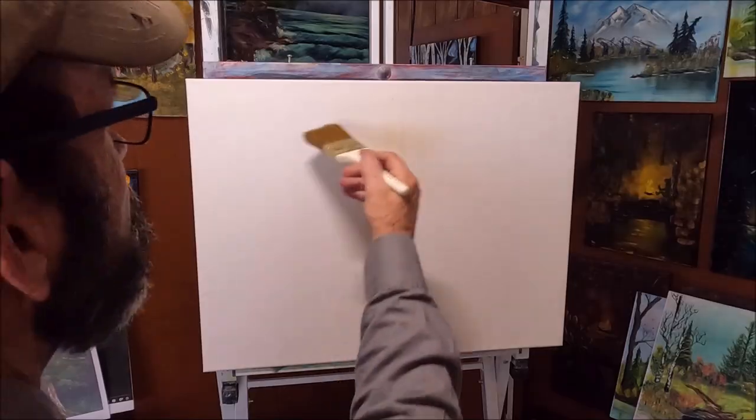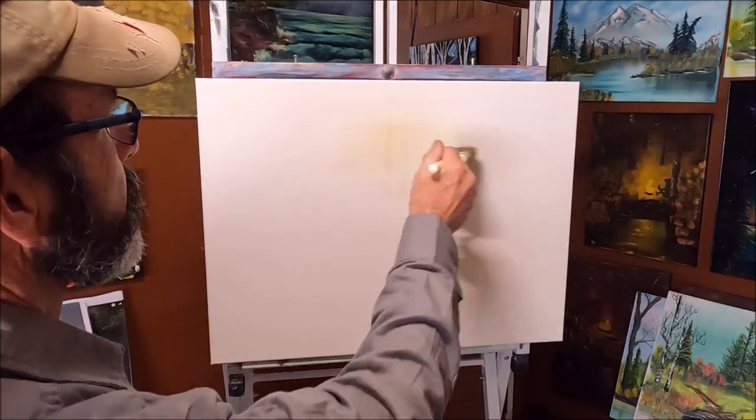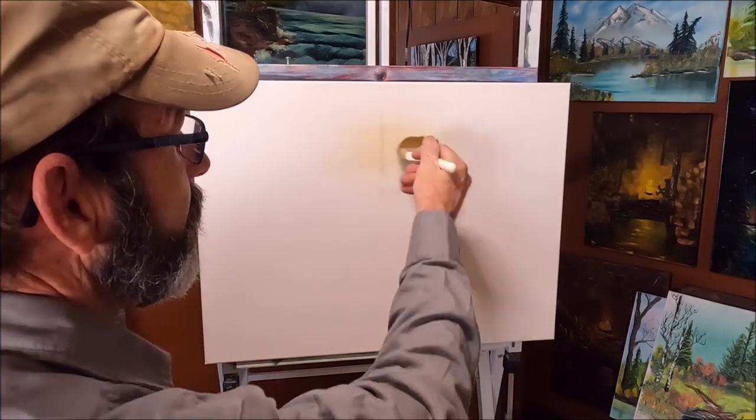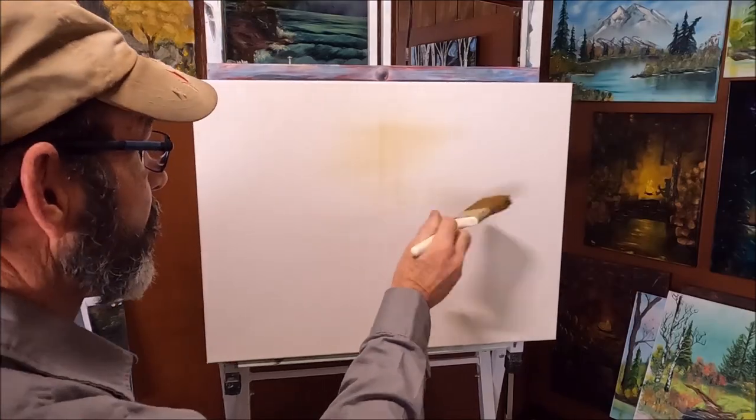Are you happy with your Bob Ross easel, or does it do this? This is my $290 Weevil Wobble. I'm hardly putting any pressure on this — you can see that I'm not. That's just crazy. Don't take any painting tips from me; I'm a carpenter. When it comes to this Bob Ross easel wobble, I've got a couple quick fixes for you that I know you can do — quick fixes to make this Bob Ross easel worth the money that you paid for it.